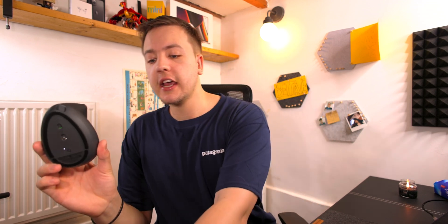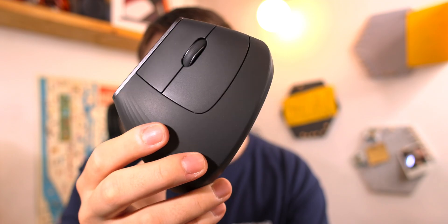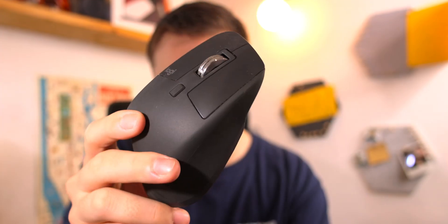Anyway, today is a video on the Logitech — whoa, almost dropped it — the Logitech Vert, or the Logitech Vertical for business I think, and then the Logitech MX Master 3.